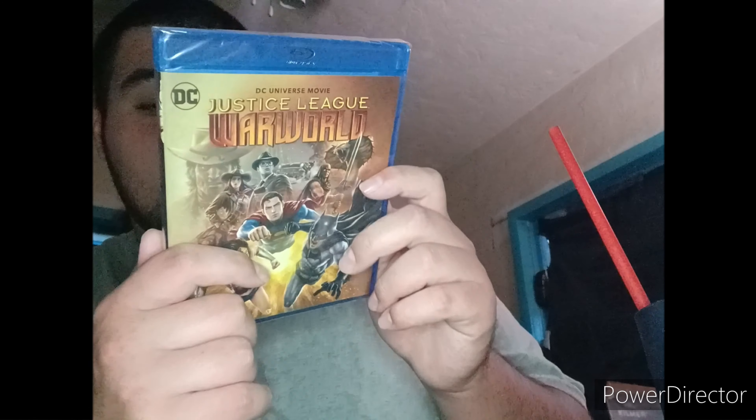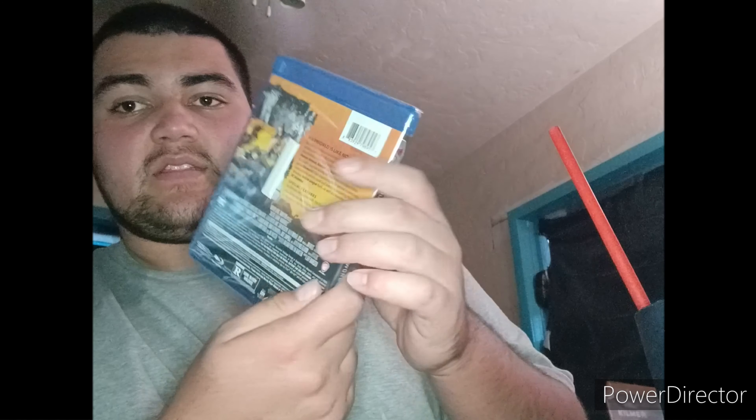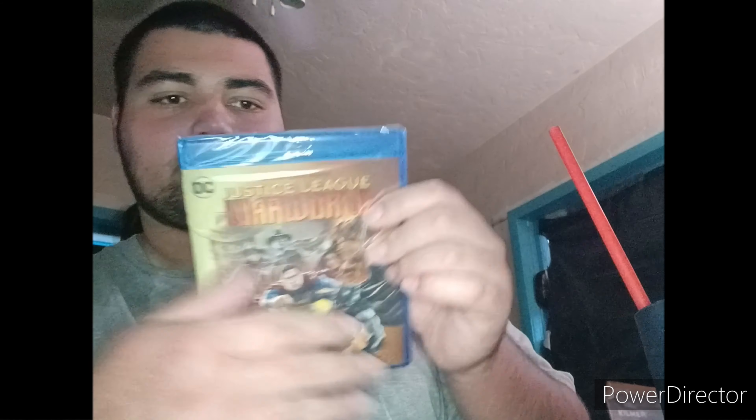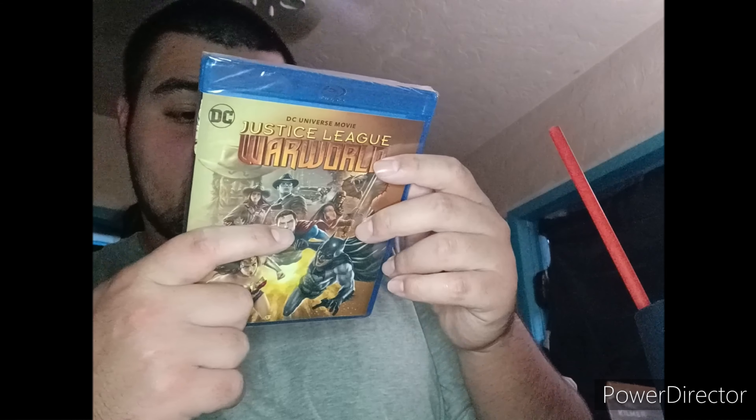Let's remove the slip cover and check out the shrink wrap. This is brand new. Alright, we got the front, the side, and the back there — we got this Justice League War World. Wait, War Ward? Is that what it is? I don't know.